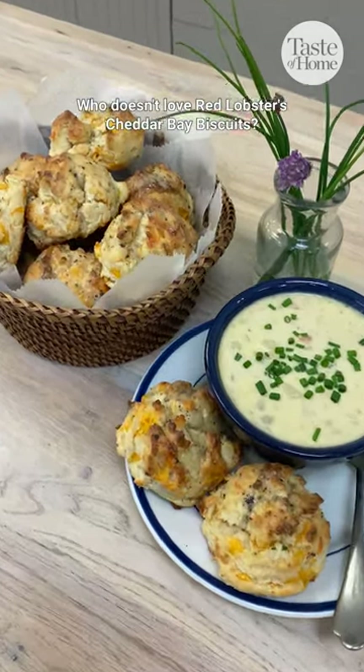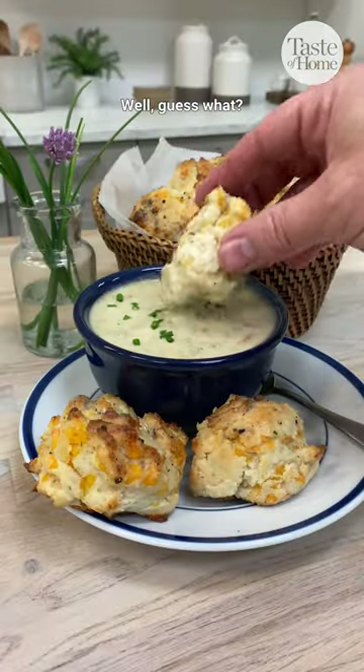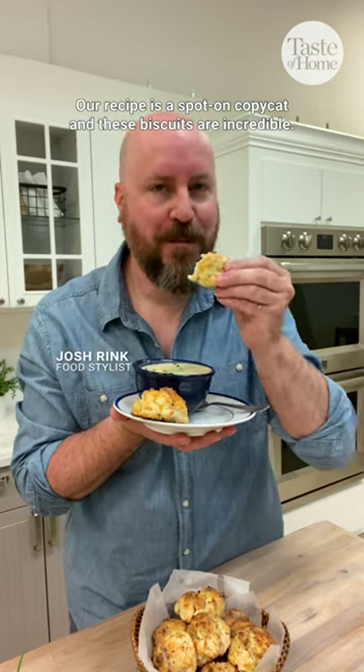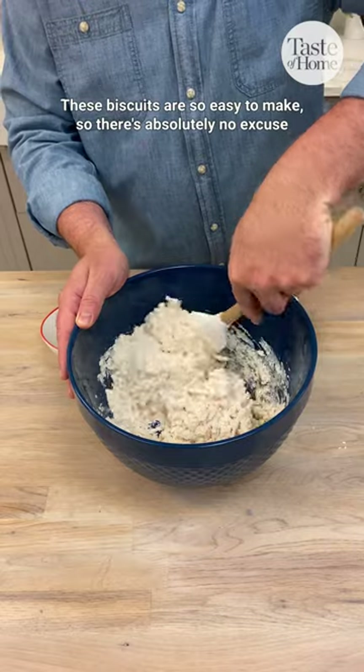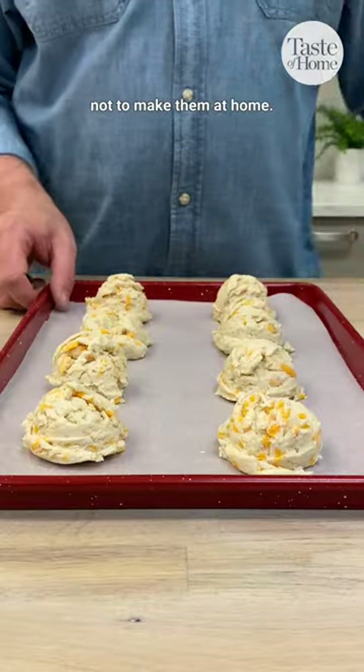Who doesn't love Red Lobster's Cheddar Bay Biscuits? Well, guess what? Our recipe is a spot-on copycat, and these biscuits are incredible. These biscuits are so easy to make, so there's absolutely no excuse not to make them at home.